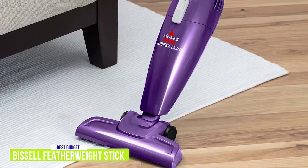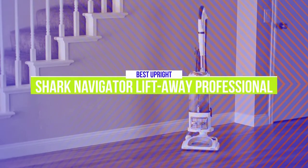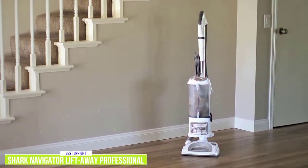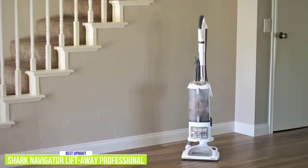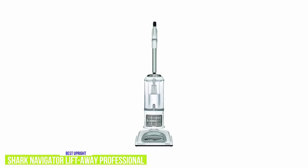The fourth product on our list is the Shark Navigator Liftaway Professional — our best upright vacuum cleaner. If you're looking for more power than traditional stick vacuums for bigger cleaning jobs but still want the convenient option of a handheld for spot cleanups, the $205 Shark Navigator Liftaway Pro is the best upright vacuum you can get. It's really a 2-in-1 vacuum, so you can use it in upright mode or with the canister detached.